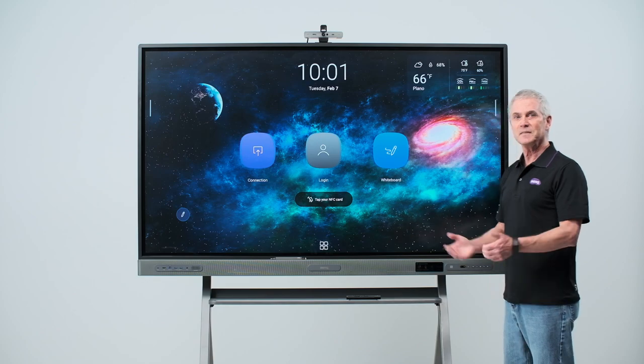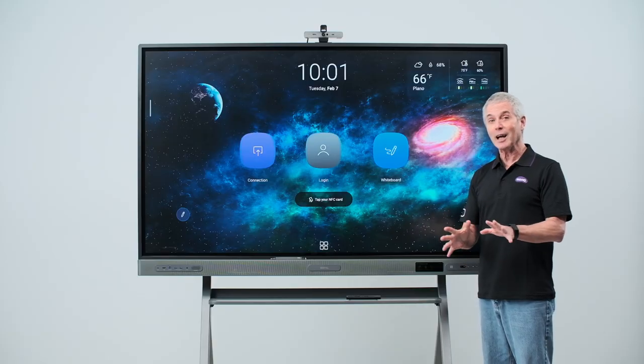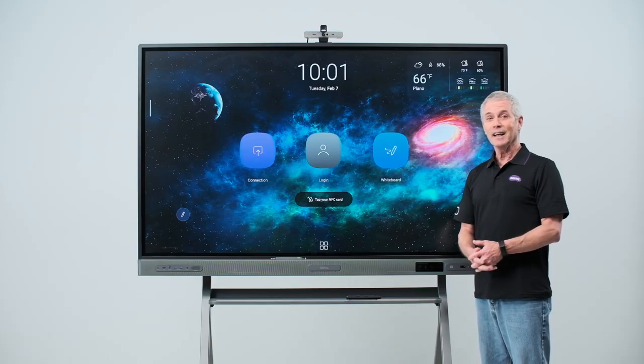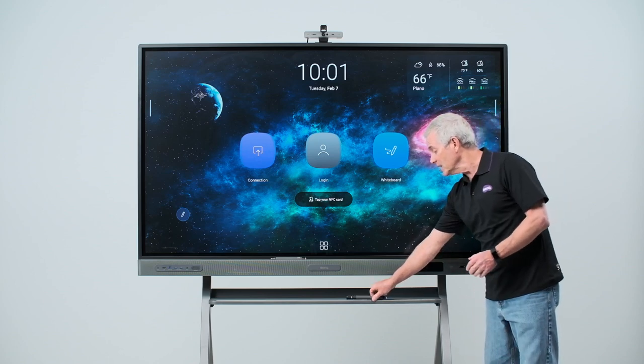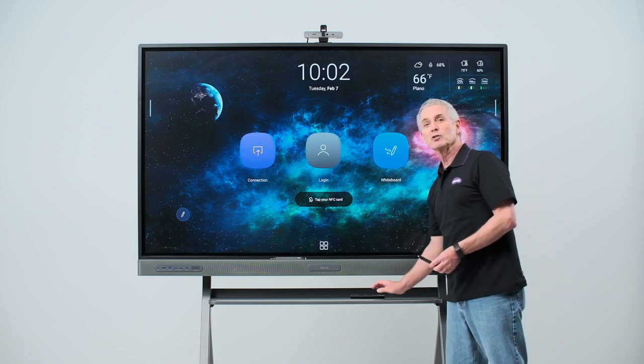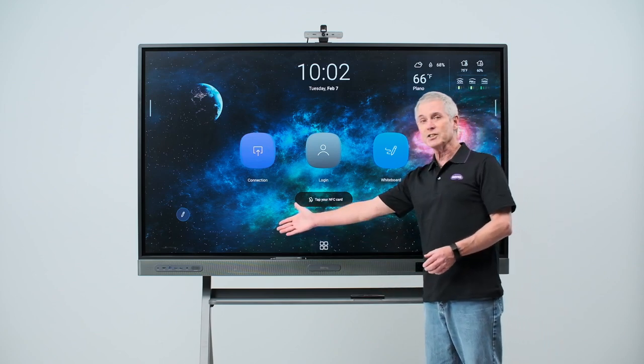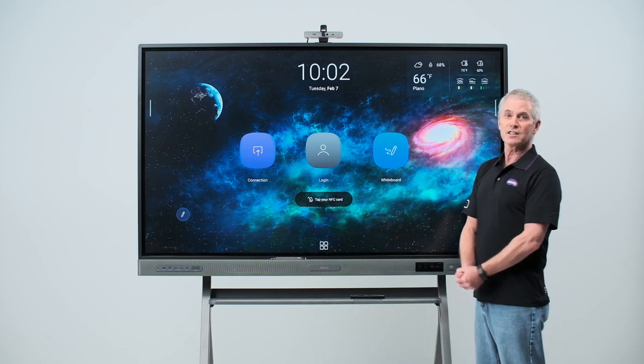Starting with the screen. The screen is anti-glare, and 9H tempered glass is designed to be used by being touched. It has up to 40 simultaneous points of touch. As part of the classroom care features, there's an antimicrobial coating on the board, which is also applied to the pins and the remote. Other classroom care features include an air ionizer and a blue light filter, which we'll discuss later.